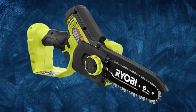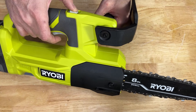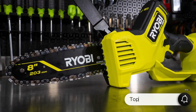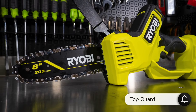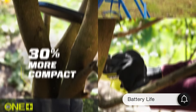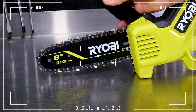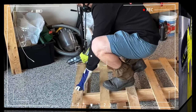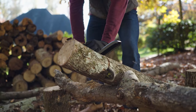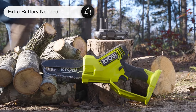The design of this chainsaw is truly impressive. Its lightweight build means you can use it for extended periods without getting tired. Weighing just 3 pounds 12 ounces, it's easy to handle with one hand. Additionally, Ryobi's plastic top guard is an important safety feature. However, we do have some concerns about the battery life — it drains quite quickly during use, especially when working on larger branches. For long-term projects, this could be a drawback, so I'd recommend getting an extra battery.